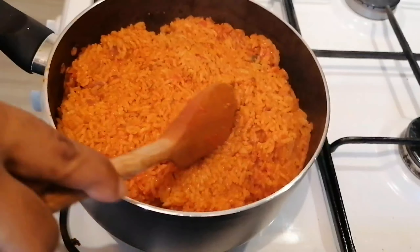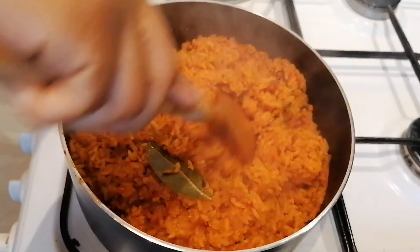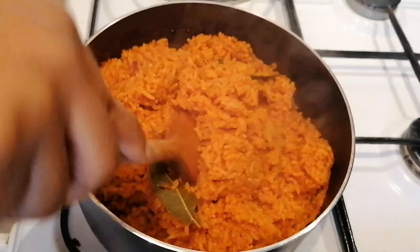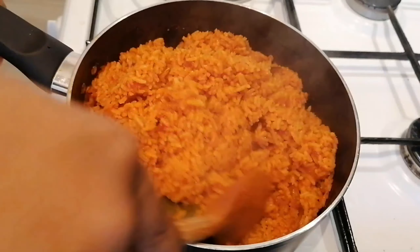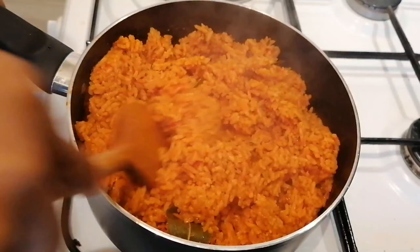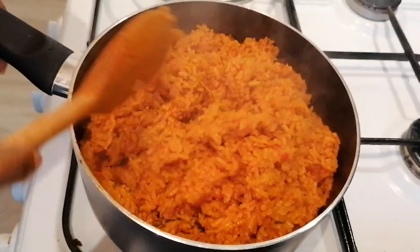That's another 10 minutes done, and I think my Jollof rice is cooked. Using the foil paper to cover and steam your Jollof does reduce the amount of time it takes to cook. And that's it — that's my Jollof rice cooked.